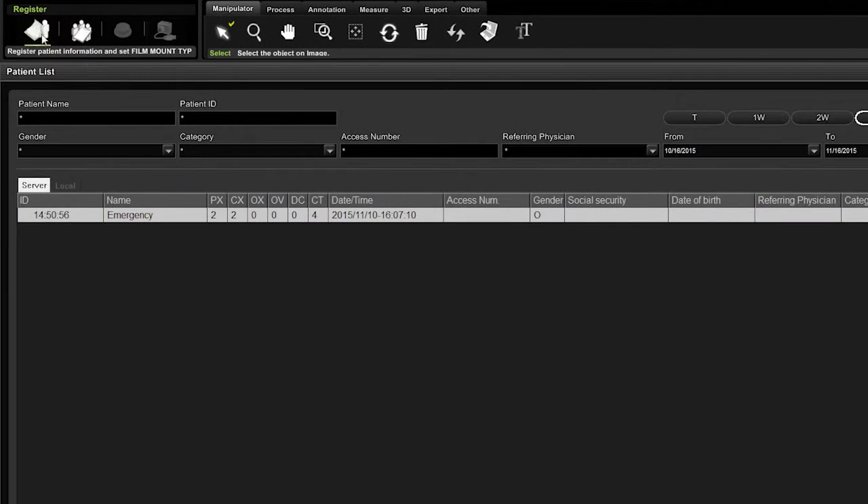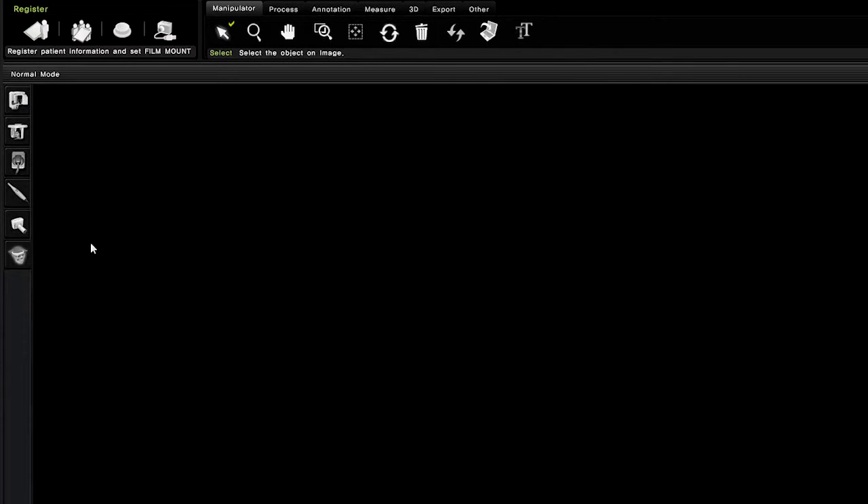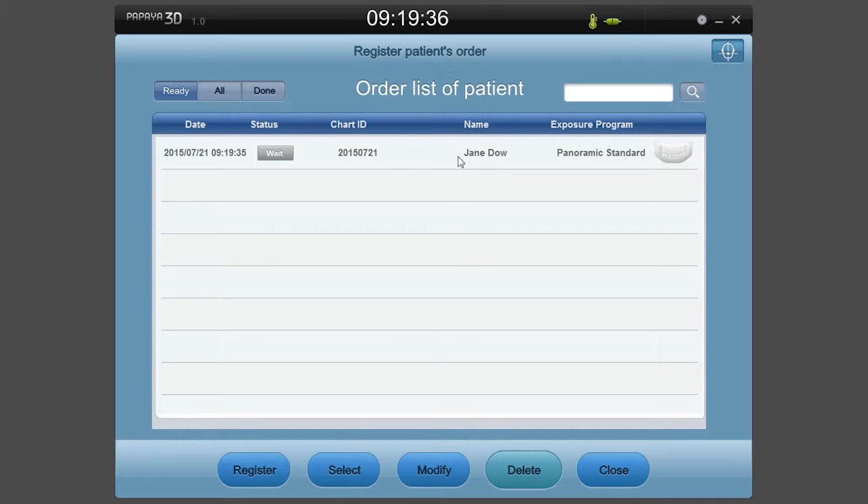In order to obtain a scan, run the Papaya 3D OP and register a patient. After selecting the scan mode of your choice, click the Register button to view the order list.